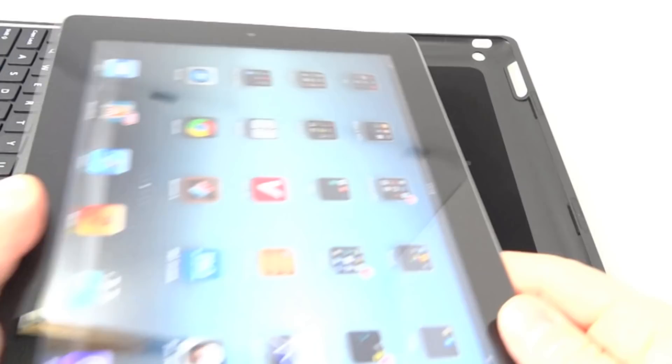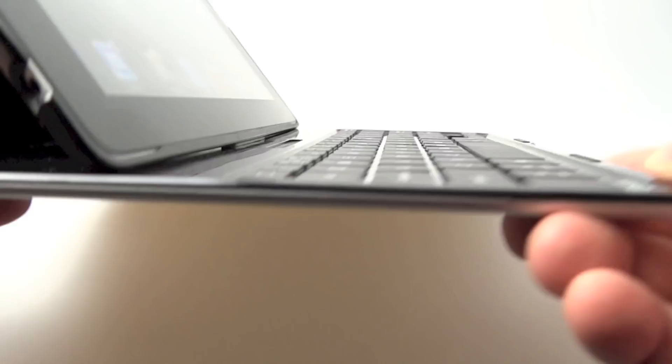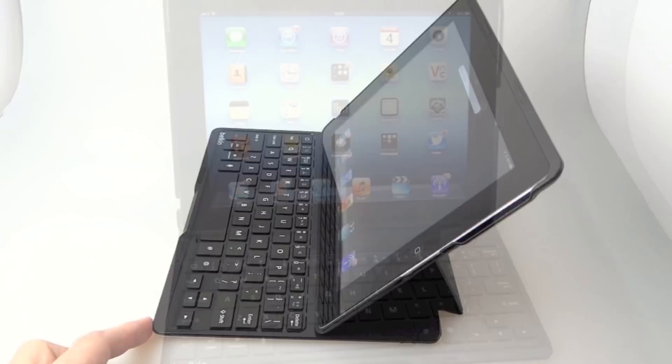The iPad goes in at this end first and then that end just clicks behind two little lugs on the bottom. You lift it up and slide it into one of three positions. Those are the different positions — the middle one and the bottom one — just for personal preference, to keep reflections out of your eyes when you're typing.